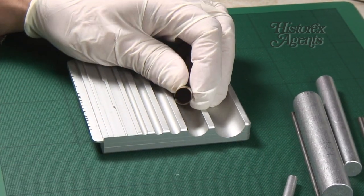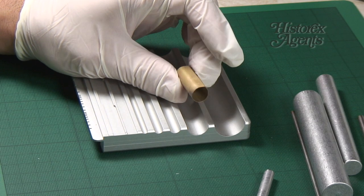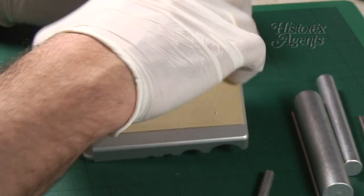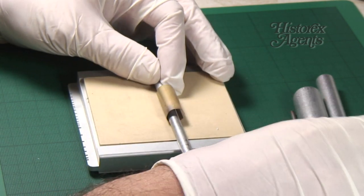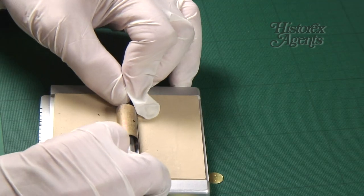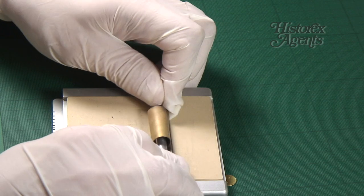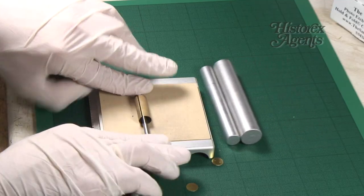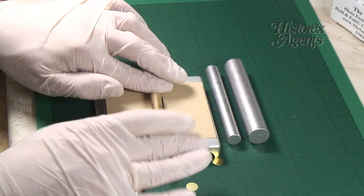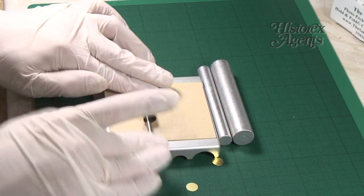Keep rolling till the cylinder begins to be formed. Flip over the tool — it's time to use the rubber rolling mat. Take a smaller rod and a larger one. Now roll the part until it creates a circle and the ends meet. You can also just use the rubber rolling mat, which is particularly handy if a part is small or delicate.